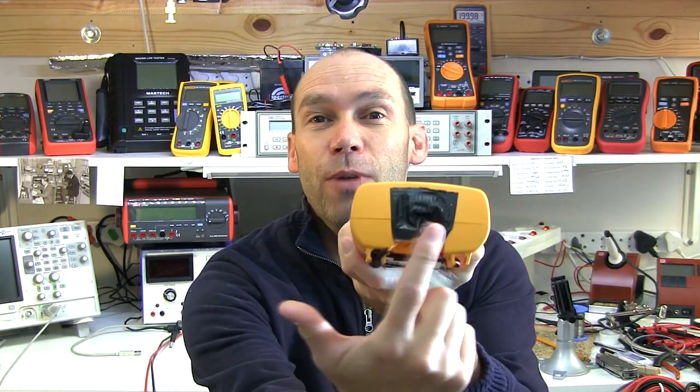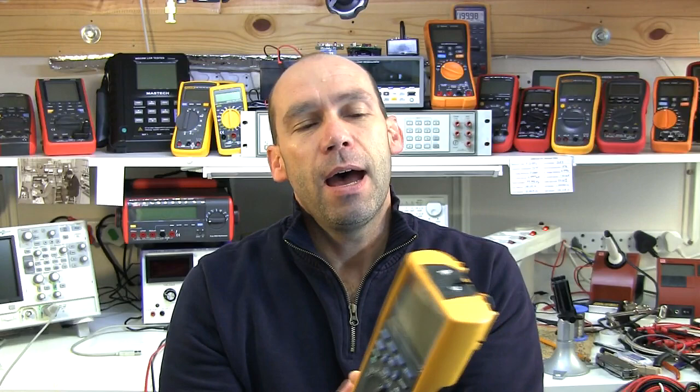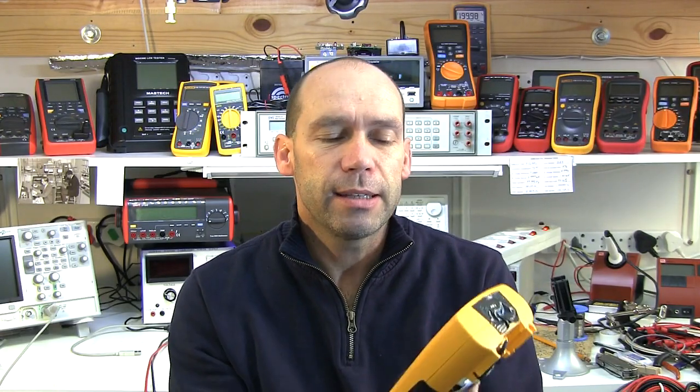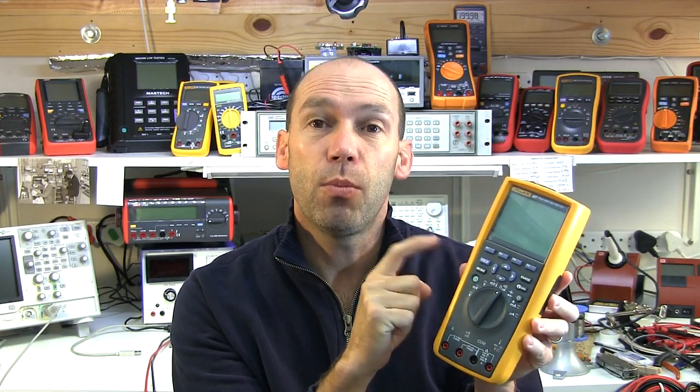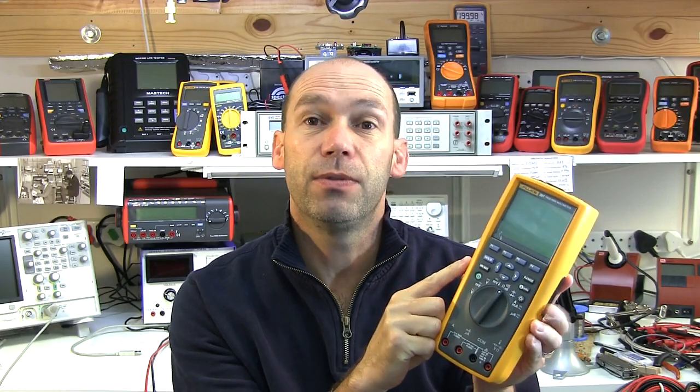Hello YouTubers and welcome to this T4D. It's time to rip the band-aid off. Last night Duane from the Fluke Corporation in the States kindly gave me a private link to download the updated version of the firmware for the Fluke 287 / Fluke 289.